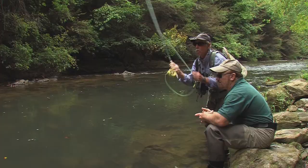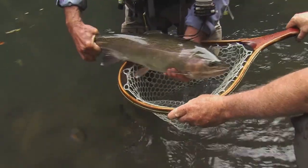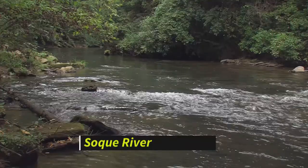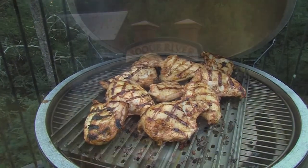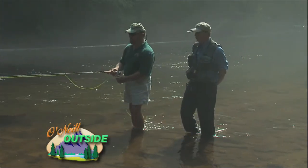Are you a fly guy? I am from time to time, really. One of the very best mountain trout streams on the whole East Coast of the United States is a place called the Soquee River. I'm going to take you there on several trips to Black Hawk Fly Fishing — great food, great lodging, and maybe the best trout fishing on the East Coast. I visit there often and you'll see it today on O'Neill Outside.